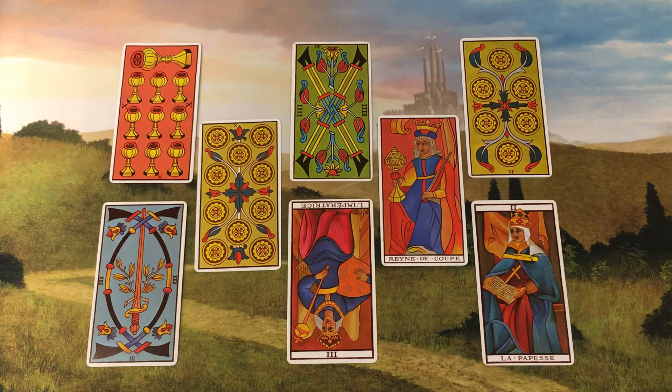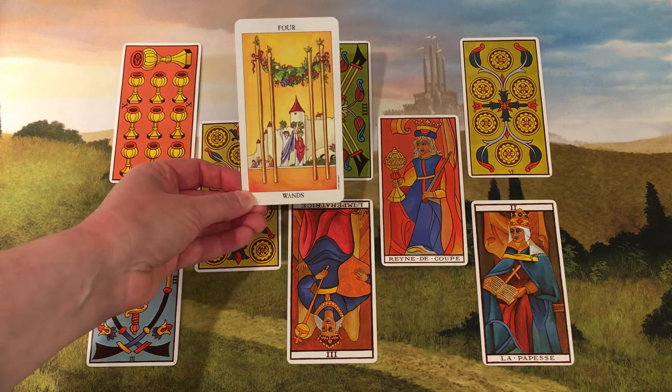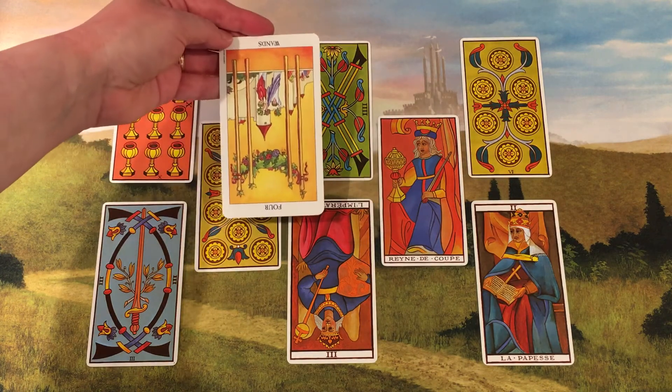It's easy to become confused if you've never used a Marseille-style deck before. This is the Four of Wands, and here is what the Four of Wands looks like in a Rider-Waite-Smith deck. And in this case, it is reversed.